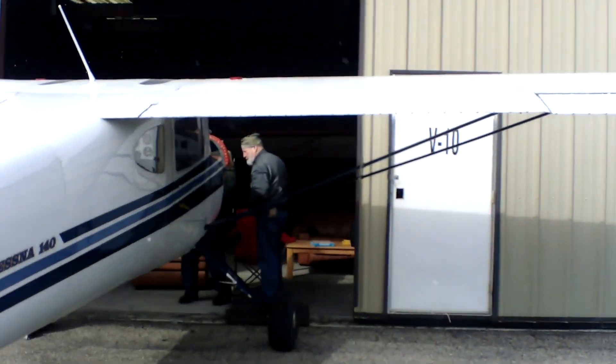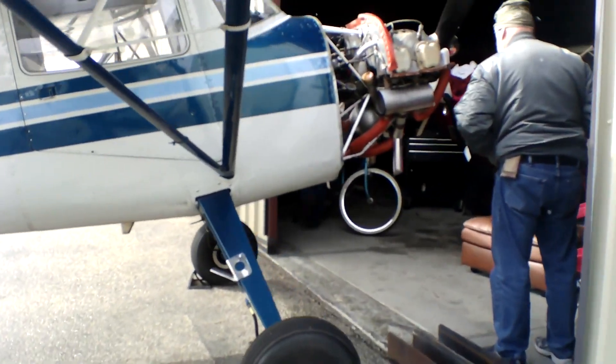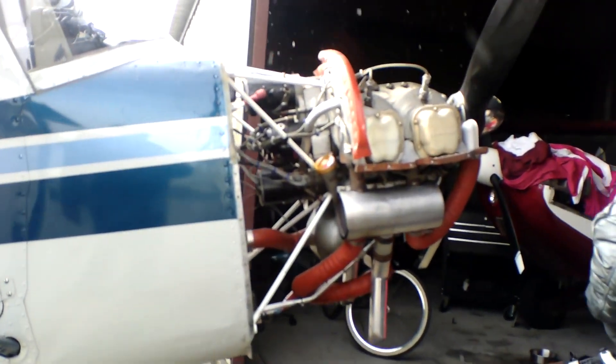New carb heat box — finally. Really happy with that. I think it's the bomb.